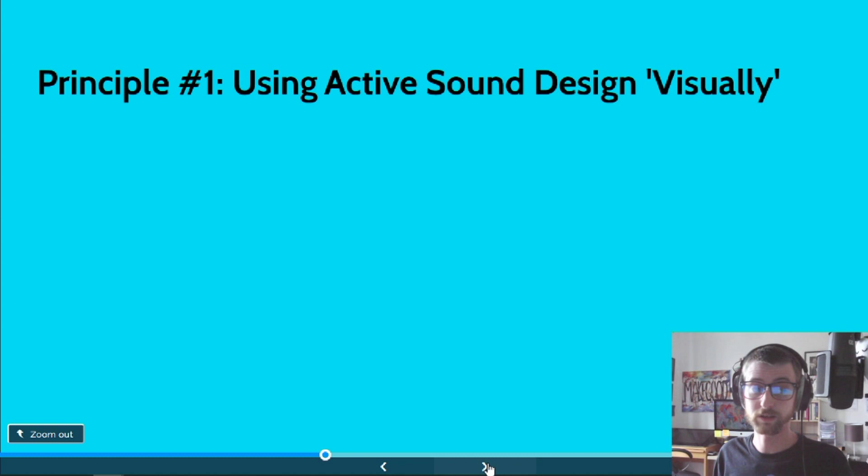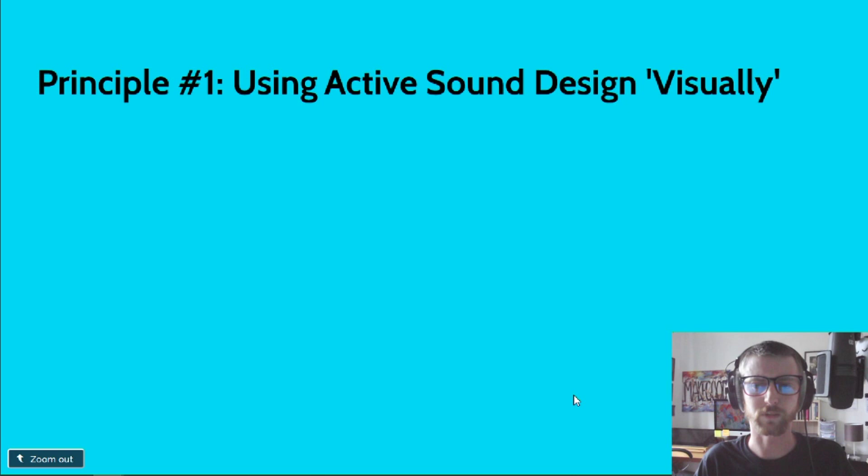Principle number one is using active sound design visually. I came to audio fiction from filmmaking — when I was at university I fell in with a group of people who wanted to make films. I started making music for those films, then naturally gravitated towards sound design for short films. When I left university, doing sound for film was my main job as a sound designer. I think working in such a visual environment — where you can see everything and have to represent it in sound — was very helpful when it came to making audio fiction.